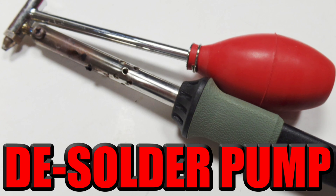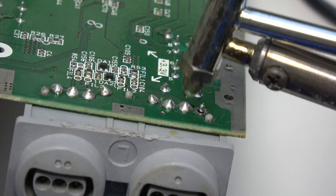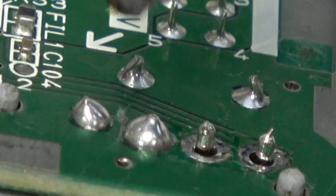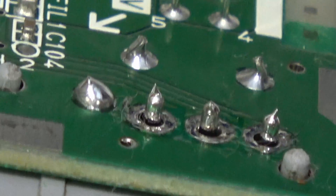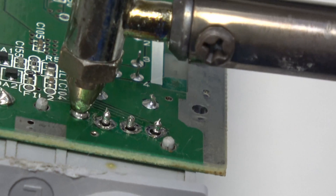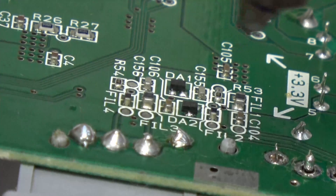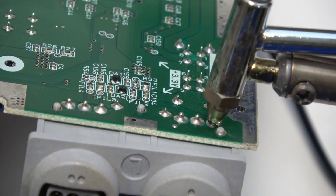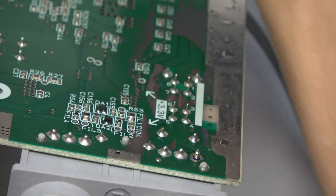I've used multiple of these solder pumps and they typically work pretty well for quite some time. You usually have to replace the tips because the biggest hiccup is the tips don't always heat up enough to melt all of the solder so you can suck it through. You have to push down really hard and move it in circles around whatever you're trying to desolder to melt it all the way around.